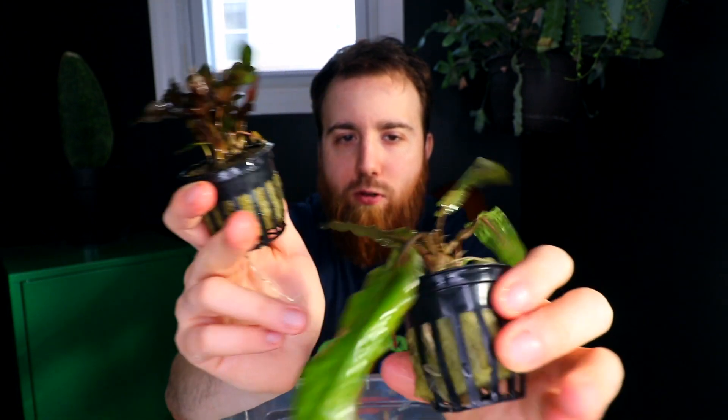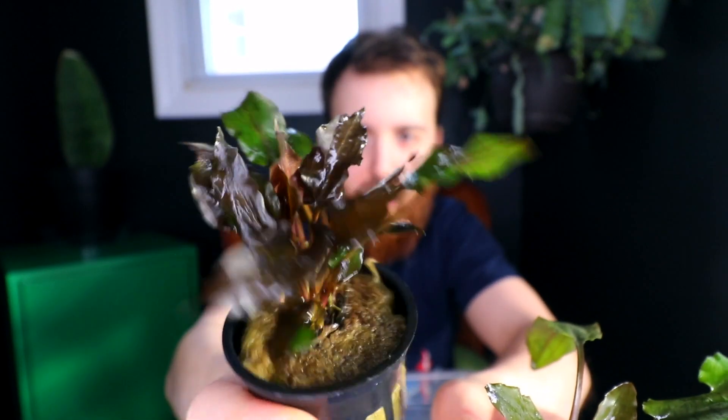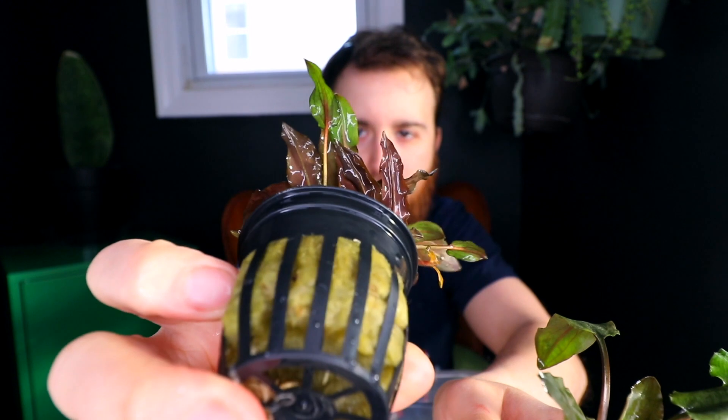Comparing Crypt Wendtii brown and red side by side — the brown is still transitioning so it's not its full color yet, more of an olive color, but it will get more brownish. The red, even though it may look brown, is actually the red variation. The brown variation is sometimes more of an olive color than anything — they just called it brown rather than 'olive' since Crypt Wendtii olive doesn't sound great. Comparing green to brown, you can see the much brighter lighter green versus the more olive-brownish color.